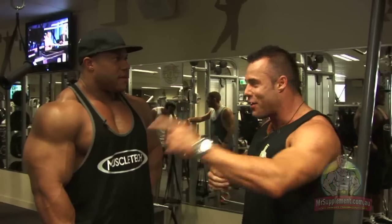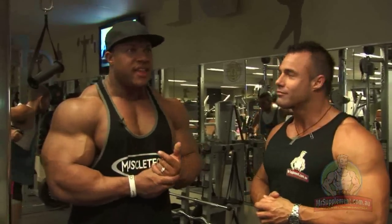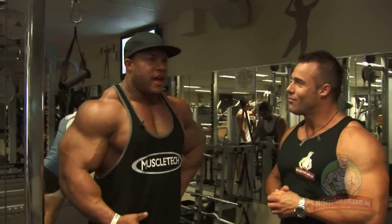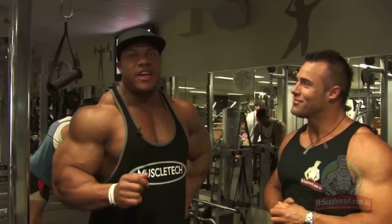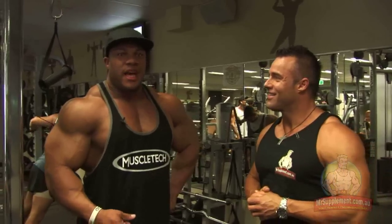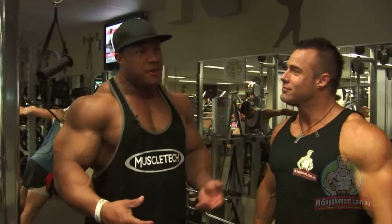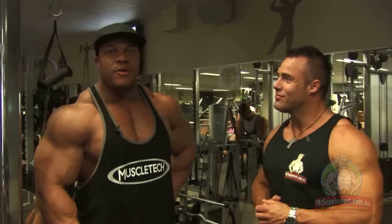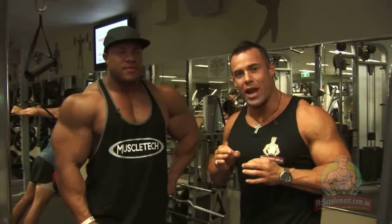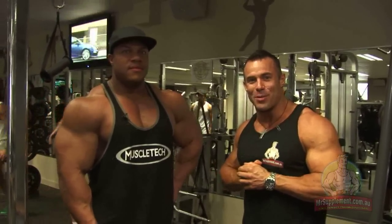Is there anything you want to say before your next appointment? Definitely want to say thank you for an awesome time here, and thank you guys for watching. I really appreciate each and every one of you supporting the sport of bodybuilding. Make sure to support MrSupplement.com.au, Team MuscleTech at MuscleTech.com, and myself at PhilHeath.com. Support the sport of bodybuilding, because without that I don't know where I'd be. One of you guys watching could possibly be Mr. Olympia someday, and I hope I was able to help you get there. Phil Heath, Mr. Olympia — a true gentleman, a true champion, and a great representation for our sport. Follow him, follow MuscleTech, and thanks for joining us at MrSupplement.com.au.